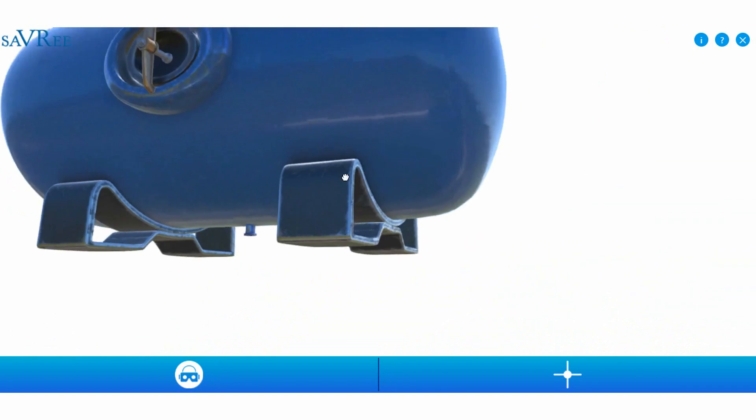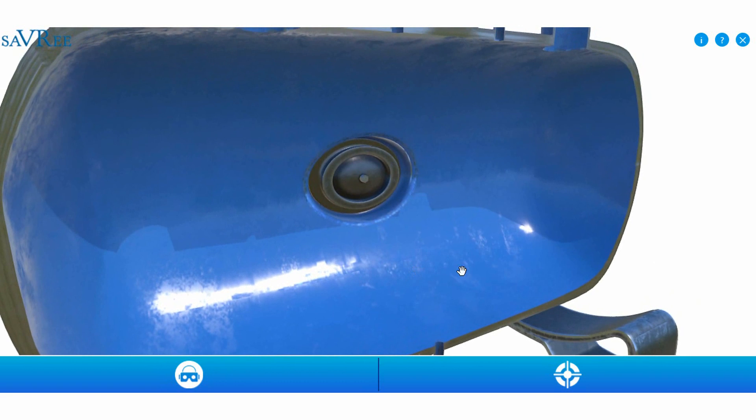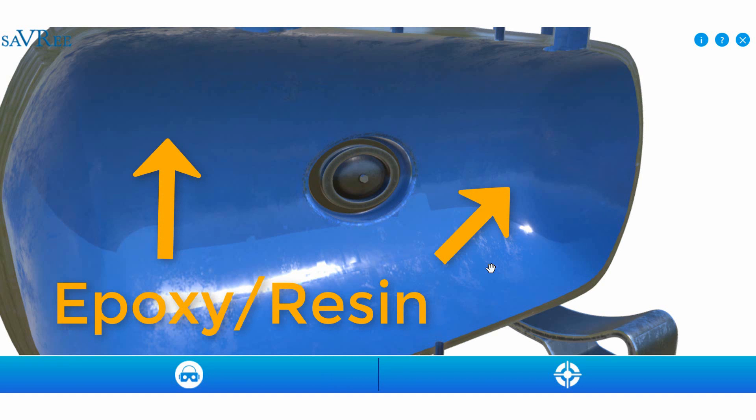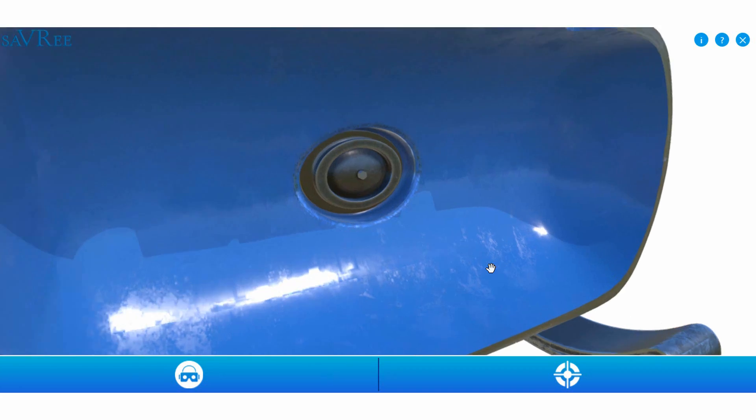If we zoom out and take a cross section, the tank appears on the inside to be covered in some sort of epoxy or resin — an added barrier to corrosion — which minimizes corrosion within the tank. Normally on the inside of the pressure vessel you'll see plain steel construction with no coating. In very rare cases you may see stainless steel, mostly employed in the medical or electronics industries where purity of air must be guaranteed, though stainless steel tanks are quite expensive.